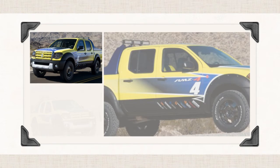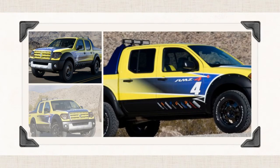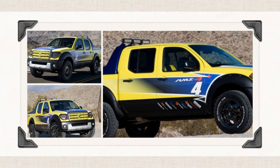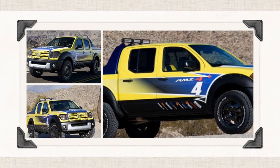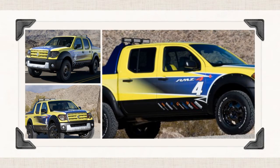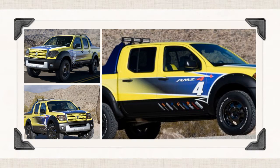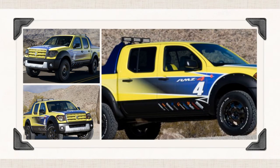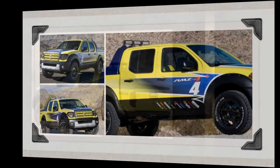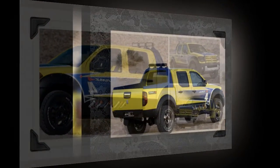Crew cab models will offer an available roof rack. The Suzuki Equator offers the driver and up to four passengers a functional interior that combines versatility, cargo utility, comfort, and convenience. Both extended cab and crew cab body styles feature flip-up rear seats, a fold-flat front passenger seat, and removable storage boxes tucked beneath the rear seats to provide additional cargo capacity.